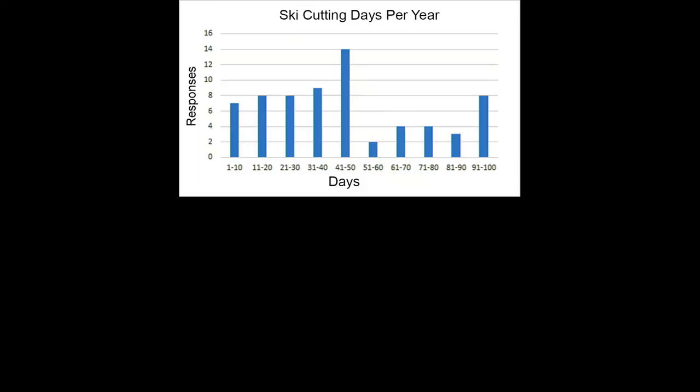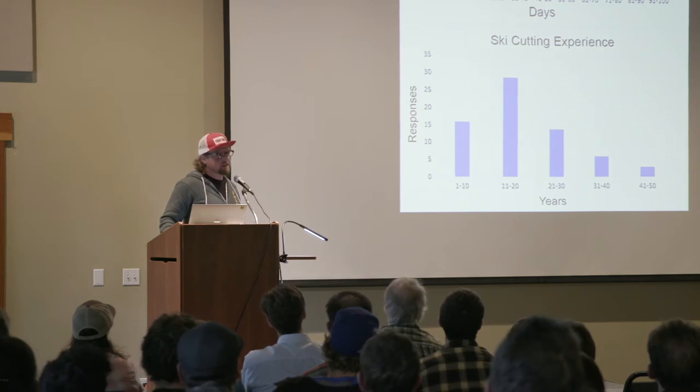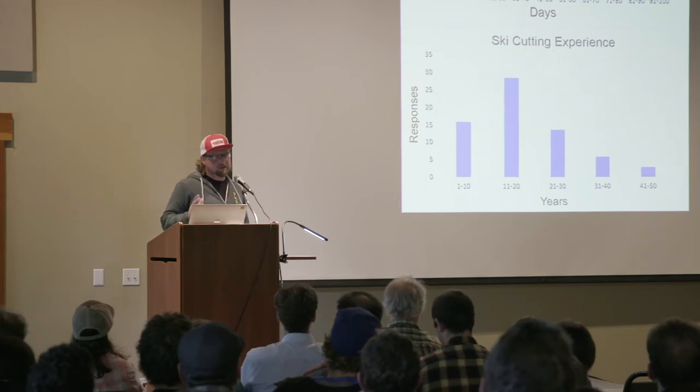I did mention the amount of training and experience that goes into this. Here's the number of days that people ski cut per year — the majority of respondents were in the 20 to 40 days per year that they're actively ski cutting in their operations. More significant is the years of experience — it does take time. There was a narrative component to the survey in response to training, and there was quite a bit of sentiment that this is a real art. It's not a skill that's easily taught — nothing you could learn in a classroom. It takes time, it takes training, that coaching aspect. And a lot of familiarity with the snow and your ability to move across the slope.